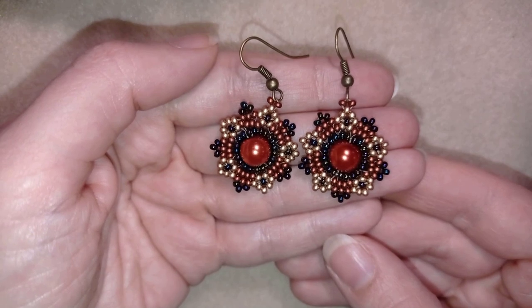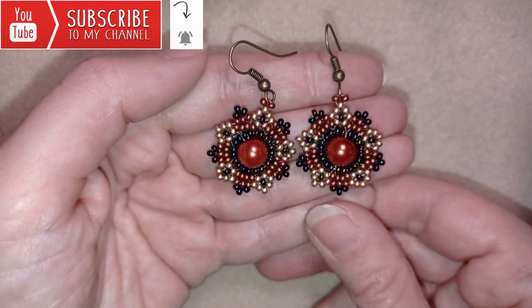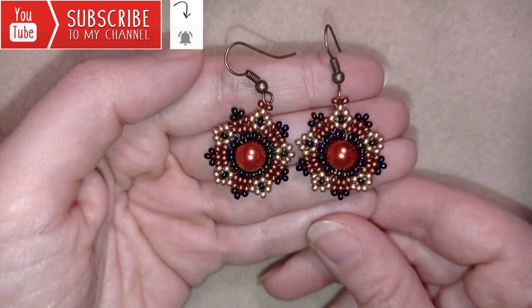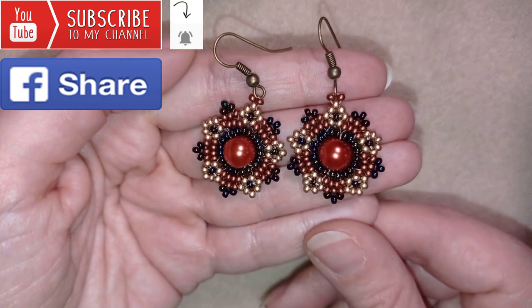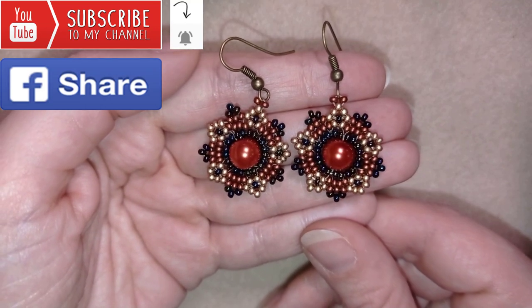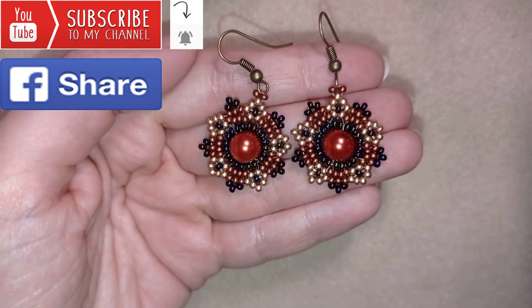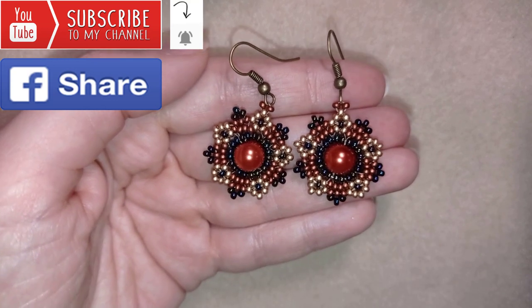If you want to support me and see more videos like this, it's a good idea to subscribe and hit the bell button to be notified for my new absolutely free upcoming videos for fresh beading ideas. You could also like, share and comment — you don't know how much you help me with this. And if you make beautiful jewelry following my tutorials, please share them on my Facebook page posted below this video. I will be so happy to see your creations.